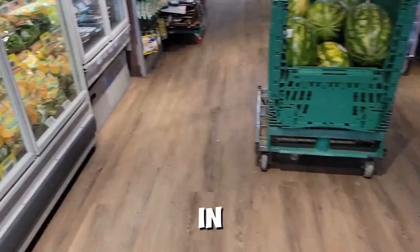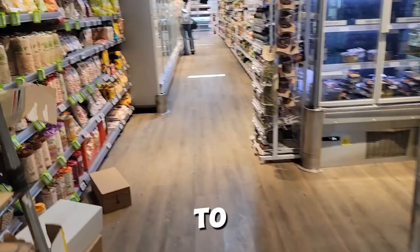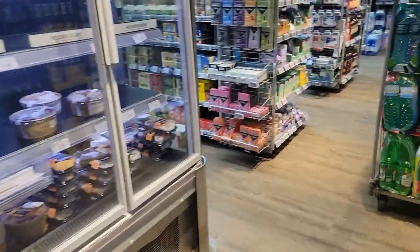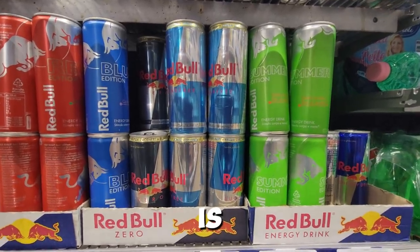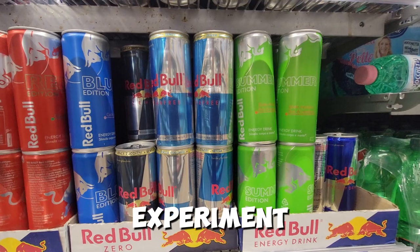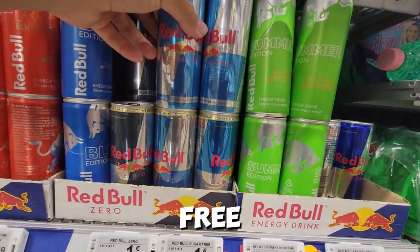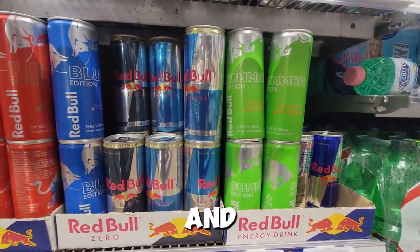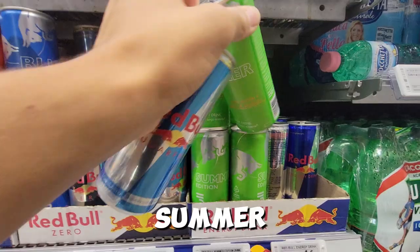Now that we're in the store, we need to find the water bottle section to get the Red Bull and the water. I'm pretty sure it's over here. Now I've found where the Red Bull is. We need to decide which flavors we want to use for the experiment. I think we should go with the sugar-free version. And just since it's summer, I'm going to go with the green summer edition too.